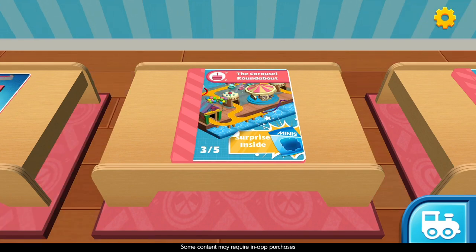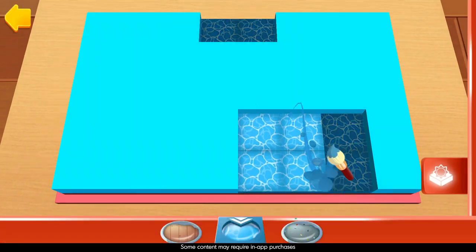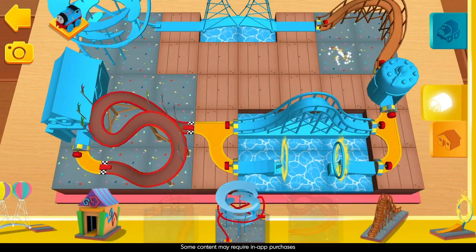Choose one of the Coaster City blueprints. Are you ready to get creative? First, we need to lay out all the terrain. Now drag any object and we'll show you where it goes.